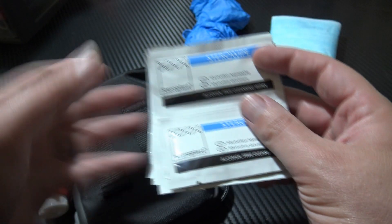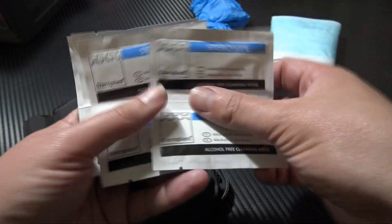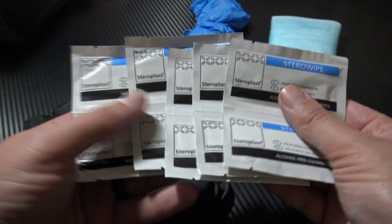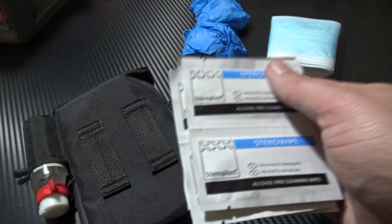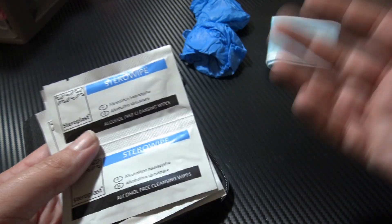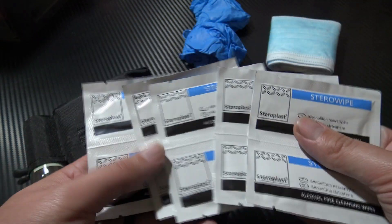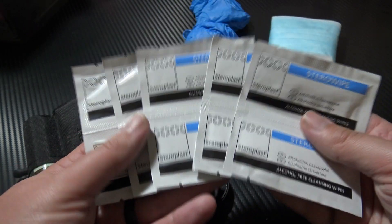You have ten sterile wipes. These are alcohol-free cleansing wipes. It's horrible, but I'm seeing a lot of reports of people spitting on people, especially when they try and be arrested and things like that. So being able to clean yourself quickly and effectively is vitally important — you've got ten wipes there.